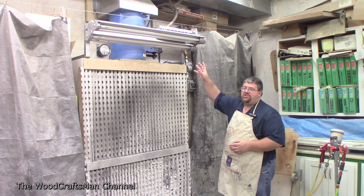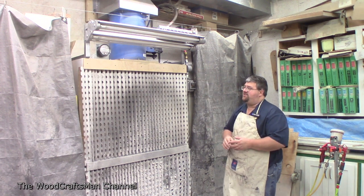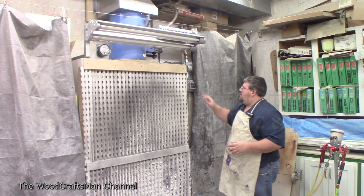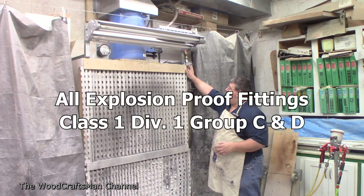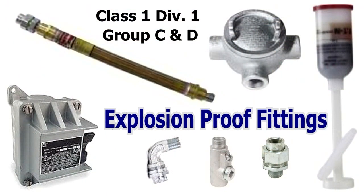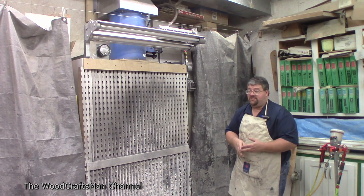The light fixture I actually got very cheap — it was brand new in the box. I spent $255 delivered to my door, and then an explosion-proof light switch, a conduit box, some union fittings, a piece of flexible conduit, and another explosion-proof elbow. So with the LED tubes, I probably have about $450 in this.